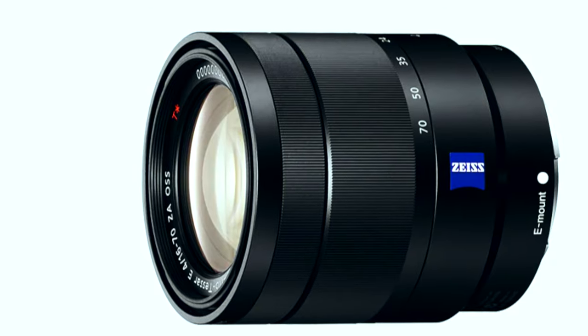Before we come to the prime lenses, I would like to briefly show the alternatives among zoom lenses. The Sony 16-70mm Zeiss also has a constant aperture of f4 and image stabilization. It's smaller and much lighter, and the minimum focusing distance is also better than that of the 18-105. However, the zoom range is smaller, which means you can create less shallow depth of field. The lens is also much more expensive than the 18-105.